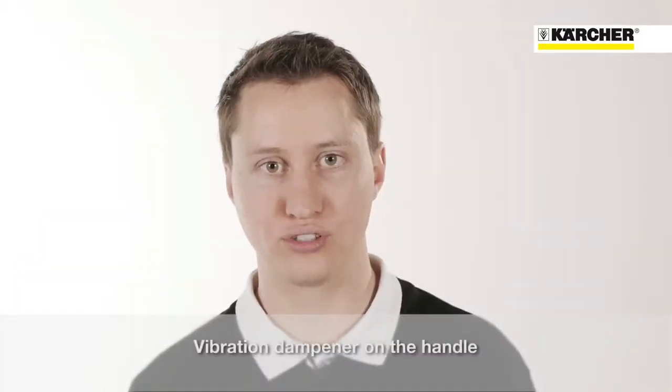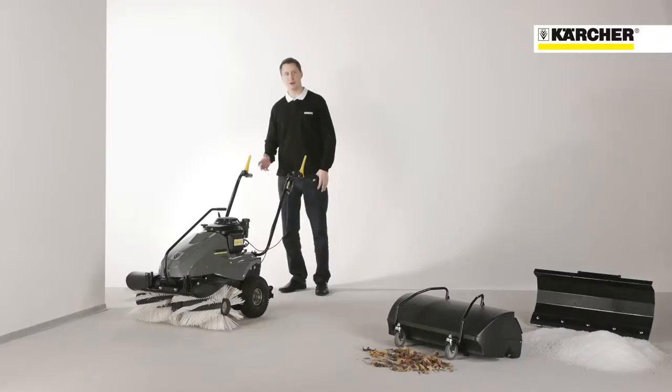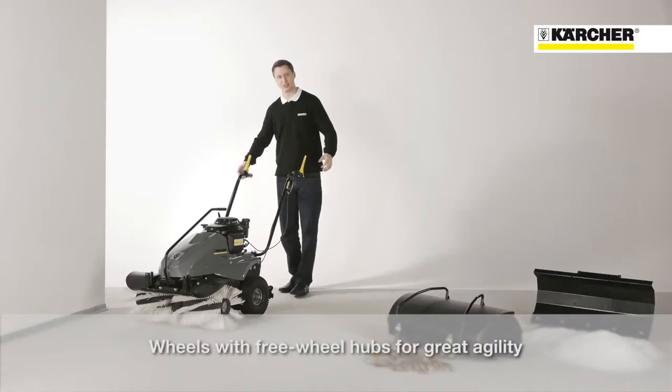A strength engine platform reduces vibrations on the handle to ensure long, comfortable working intervals. The free run of the wheels makes this machine very agile.